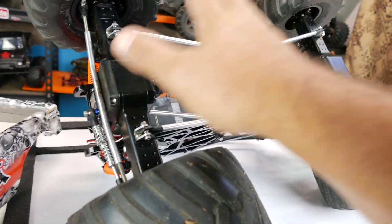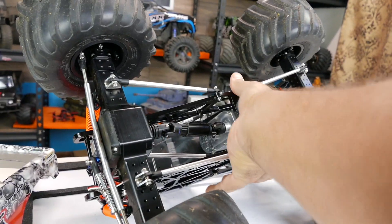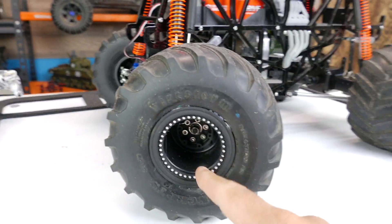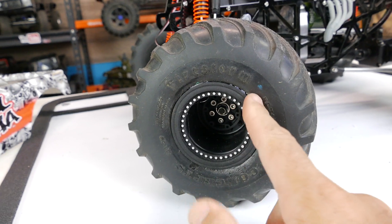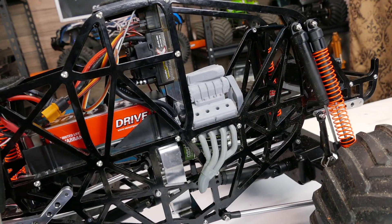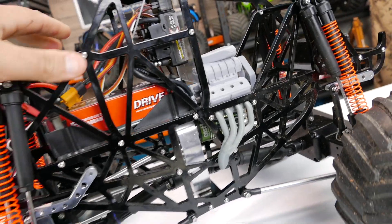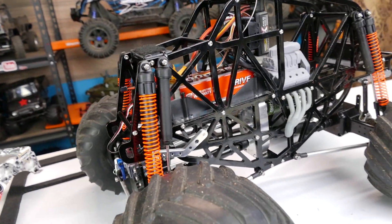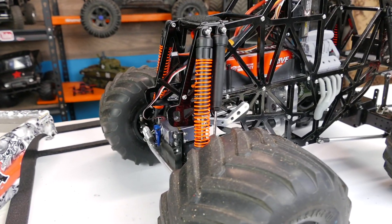I also put the tires on. I did Shoe Goo the bead locks in place, and I think that was it. I actually took it out for a quick test run to make sure it worked, and it did — so we're all good there. Let's take a look over the truck and I'll show you everything.